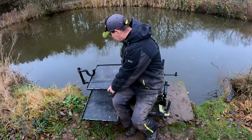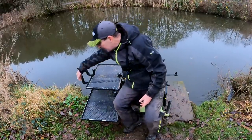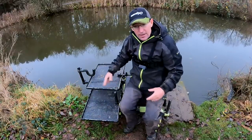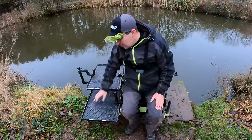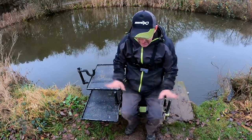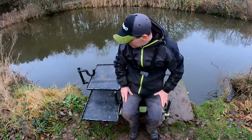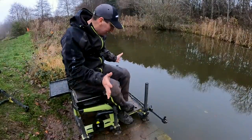I do like these side trays — they do a bigger version but I don't need bait up that high. These fit nicely on my brolly bar and are just nice and convenient. Obviously you don't always have to have the back tray; sometimes everything just goes on the one tray. That's all my bits and bobs there.